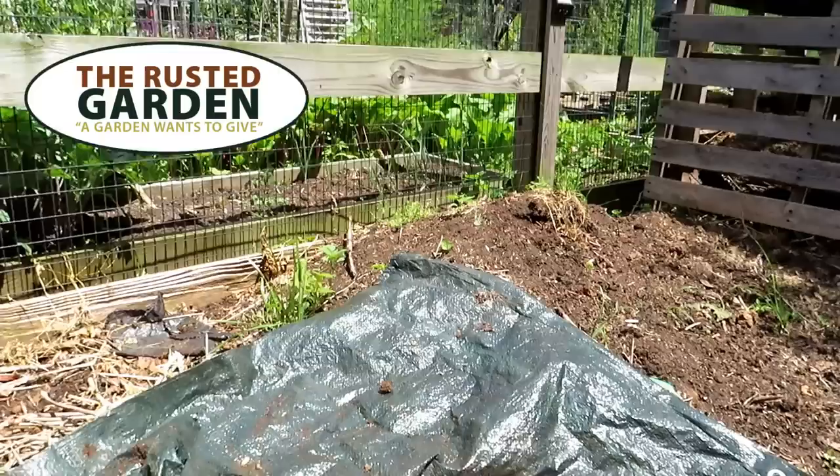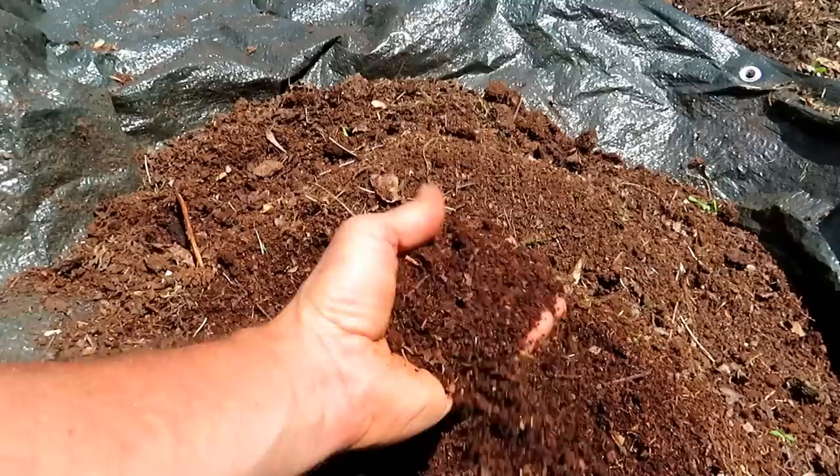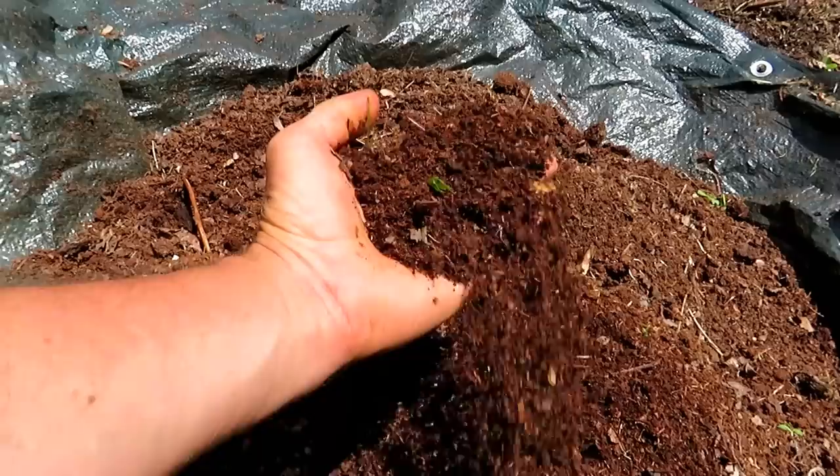Welcome to the Rusted Garden Homestead. Today I'm going to show you how to do two things. I'm going to show you how to get your leaf compost that you've made ready for use and we're going to set up a planting hole with it. This is all you need. It's free. It's wonderful stuff and we're going to direct seed squash and zucchini.